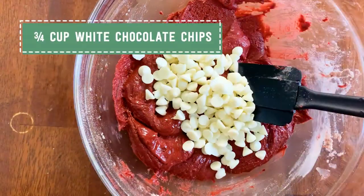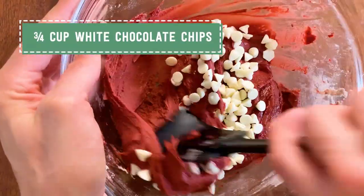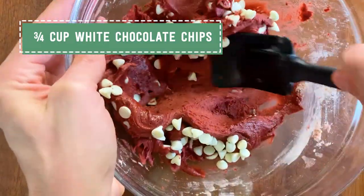I'm going to pop this in my fridge for about 20 minutes. This just gives all of the dry ingredients the time they need to hydrate before we roll them into balls and bake them. All right, into the fridge this goes.